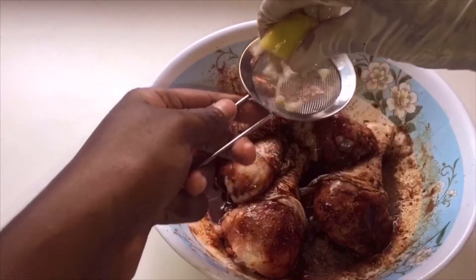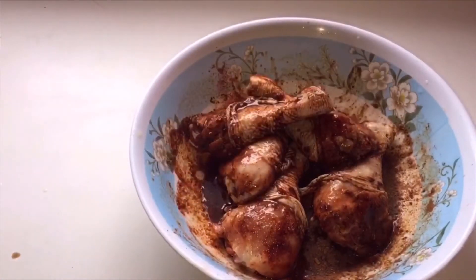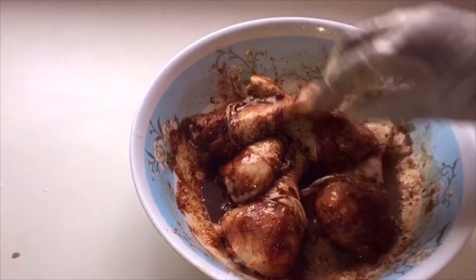This is optional — you could skip it if you like — but I like to get some zest, so I squeeze about one tablespoon of lime juice in here.